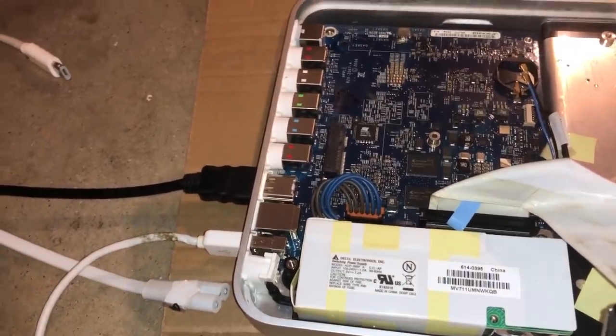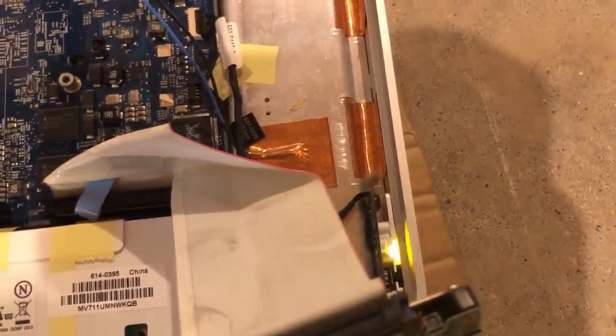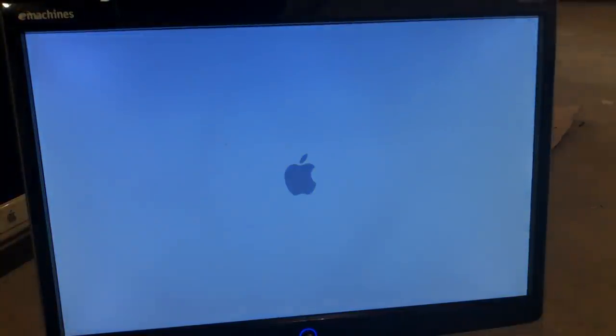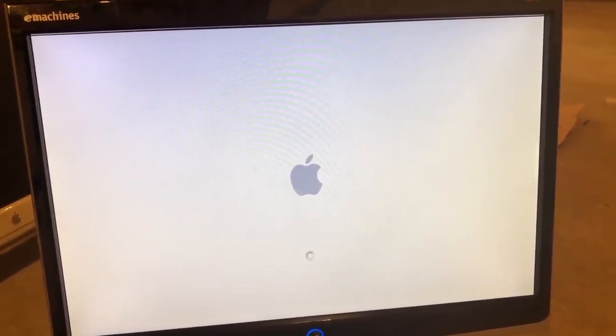I'm going to plug the machine in and let it boot up. You can see the power LED is flashing, indicating the machine is booting. Let's take a look at the display — it has detected a signal from the machine. Any second now it should show the OS 10 boot screen. And there it is — it is now booting into OS 10.